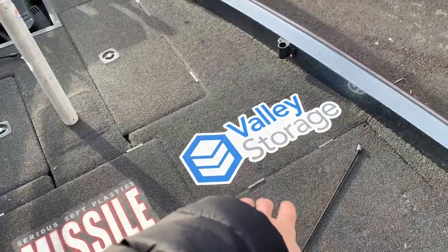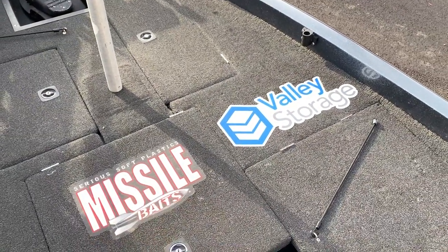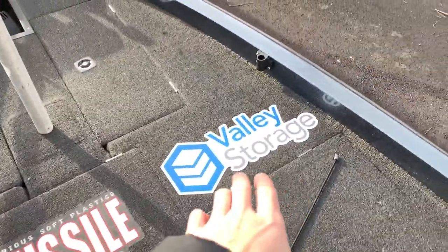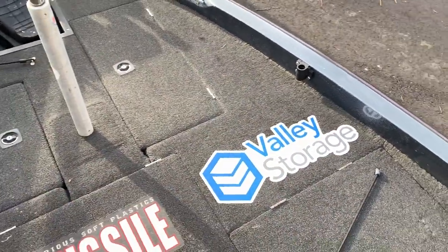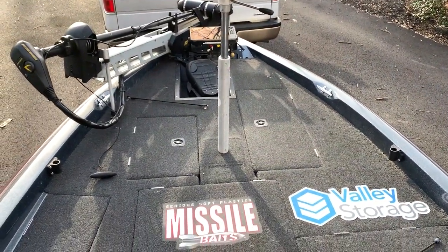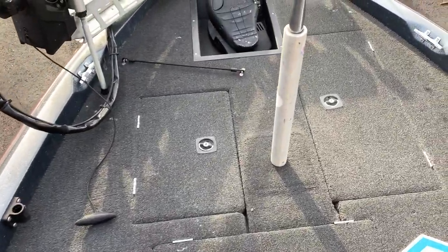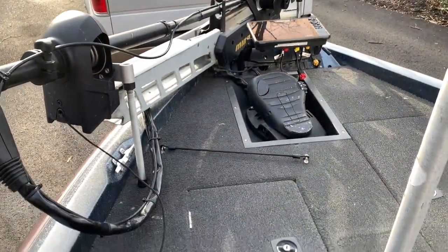I've got a Missile Baits decal and Valley Storage decal — two awesome sponsors of the JMU Bass Fishing Team. I worked at Missile Baits last summer and absolutely loved it. Shout out to Valley Storage — they allow all of the JMU Bass Fishing Team to store our boats at their place while we're at school, which is a humongous help worth a ton of money. Thank you guys, you really make it possible for us to have our boats up at JMU.